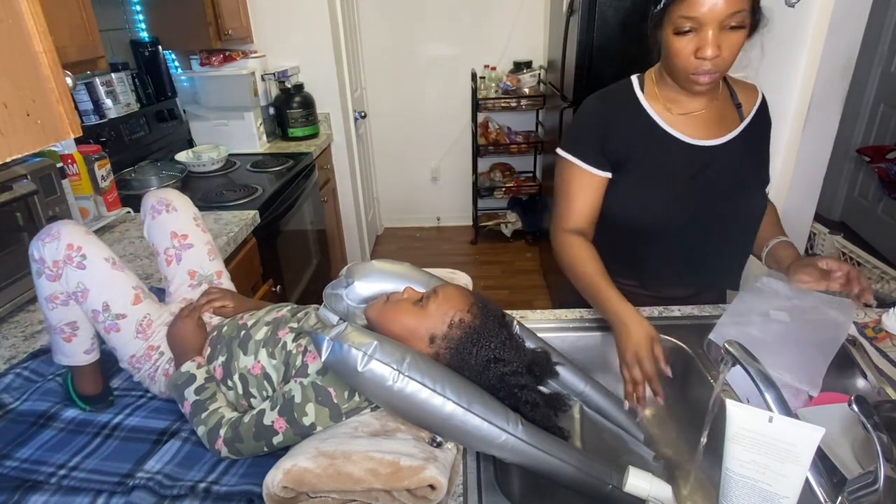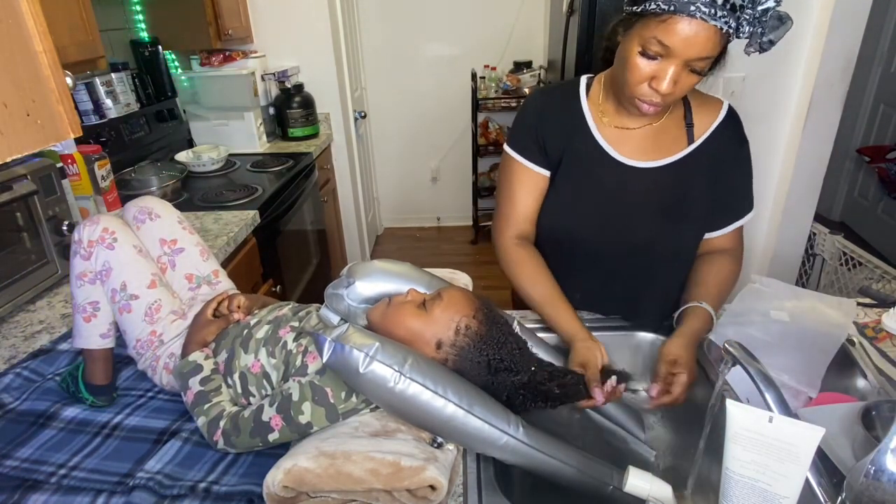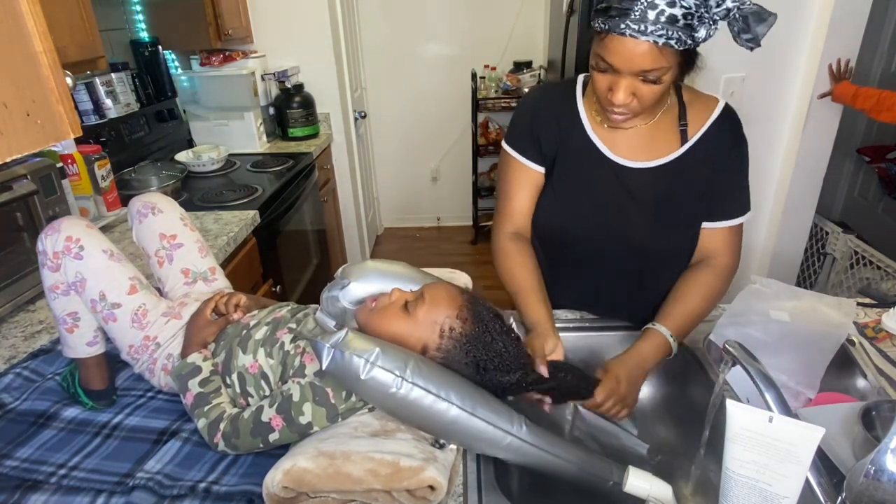This is what I get in the set: I got a comb, a clip, and a little thing to massage your hair — I forgot the name of it. Here I'm washing her hair and you can see the water is just flowing down.